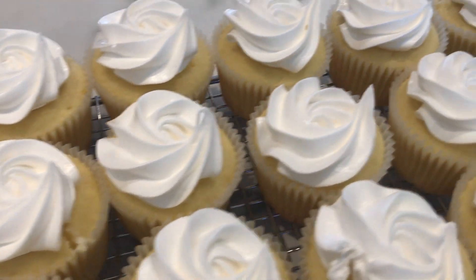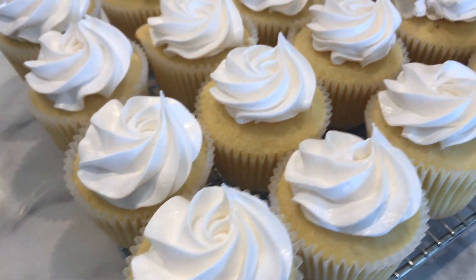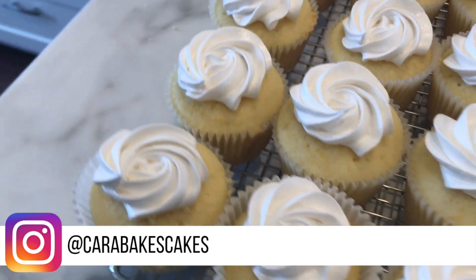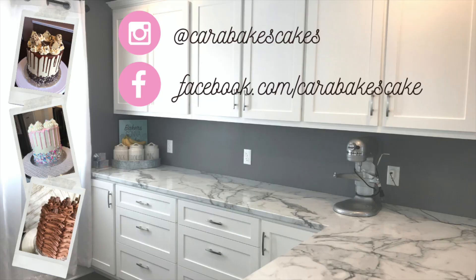Our lemon meringue cupcakes are all finished! If you try these out, make sure to take a picture and post it on Instagram and tag me at CaraBakesCakes. Hope you enjoyed my lemon meringue cupcake video. If you did, give this video a thumbs up and hit that subscribe button so you don't miss any new videos from me. Click here to watch my last bake with me video — see you soon!